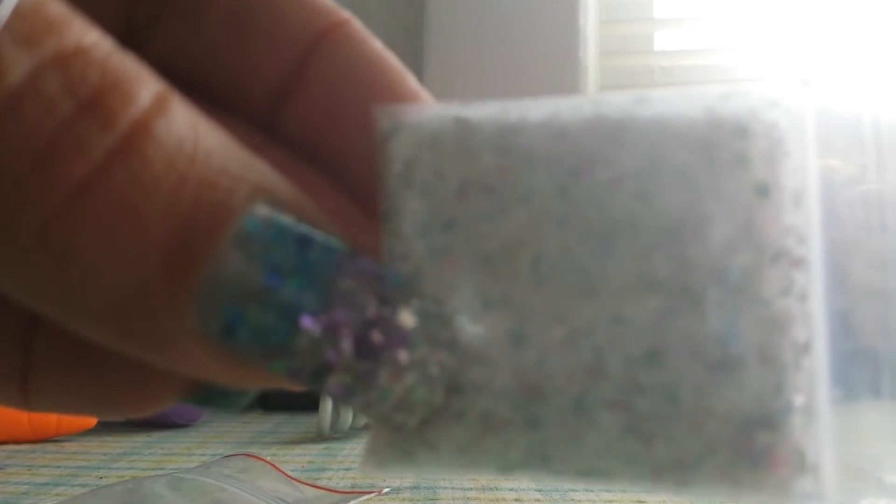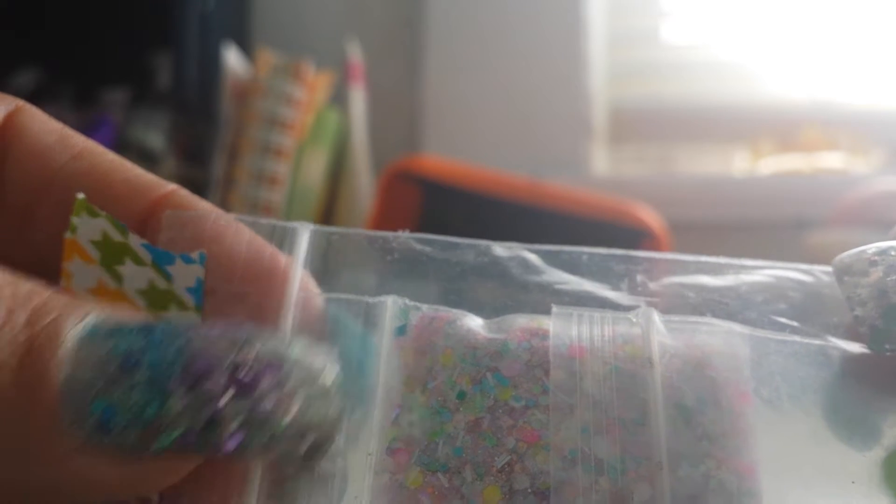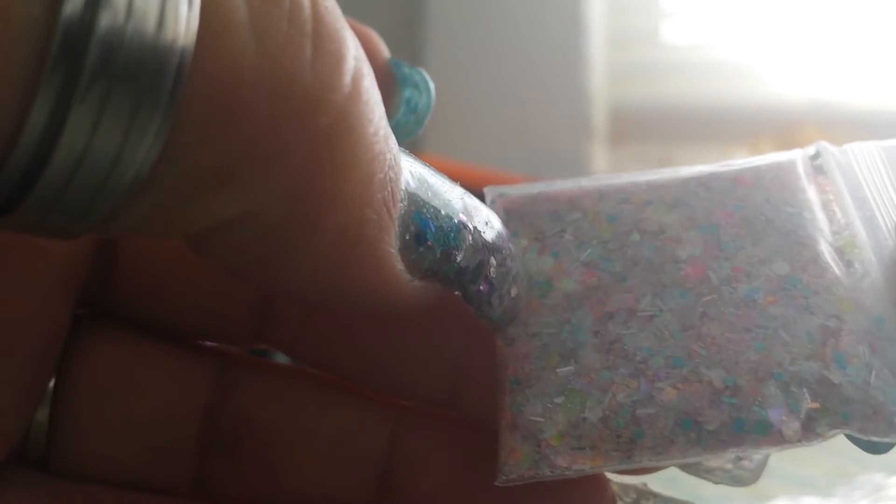Sorry for the bad backlighting. Next we have Spring Fling mix — Kiana's Celebration by Alice R. Hers is a pink mix with holographic and pastel colors, really pretty.